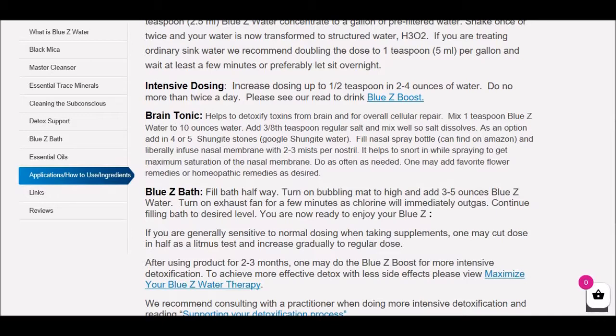The Brain Tonic is also based on a principle used in a therapy called photobiomodulation, which you can find in our trauma release program. In that therapy, they're actually sending infrared light up at the nasal membrane, and that light goes directly into the brain and is used for healing brain trauma. Please take a look at our trauma release program and look up photobiomodulation.